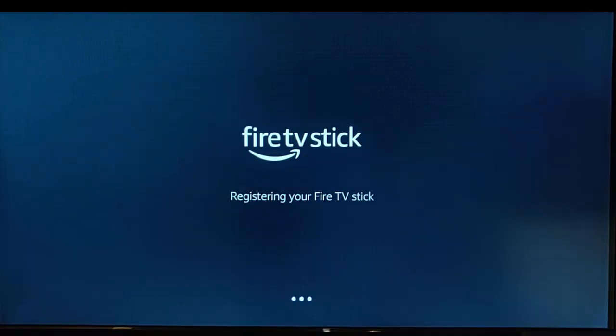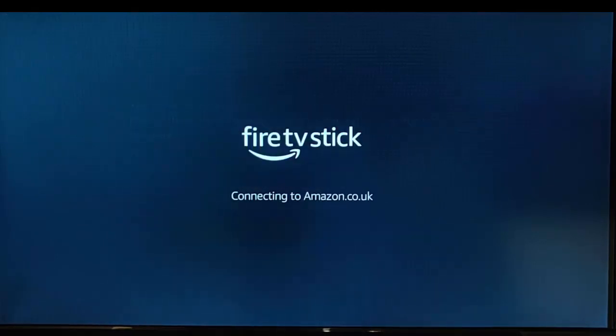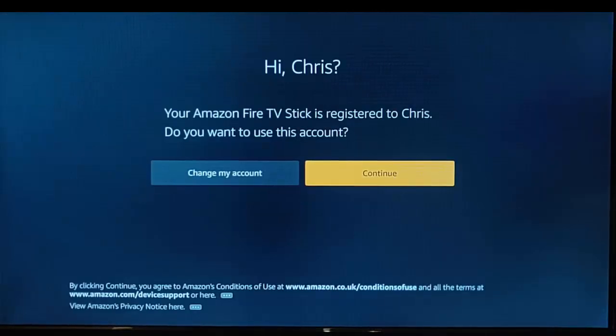The sign-in procedure on some Fire TV Sticks might be different — it might give you a link to go to a website on a computer, tablet, or phone and log in that way. It said the network connection was lost, so I selected try again, and it reconnected. It's now signed in — it says your Amazon Fire TV Stick is registered, and asks do you want to continue to use this account?